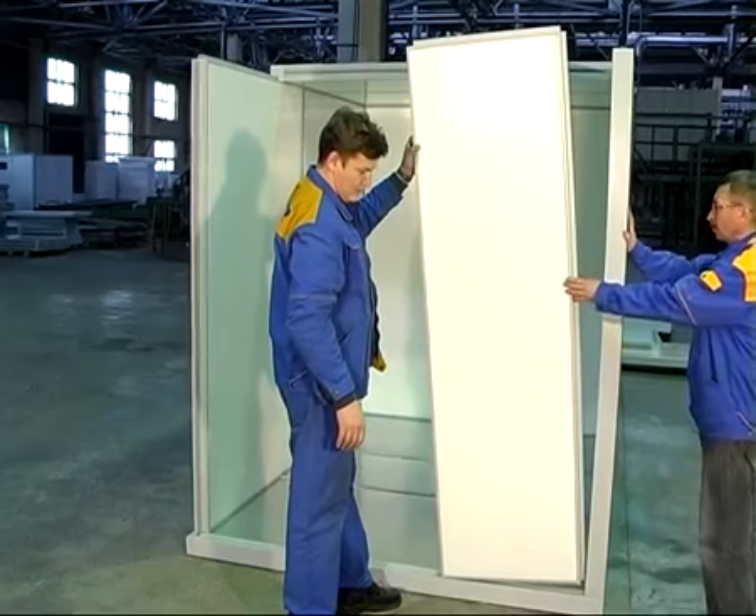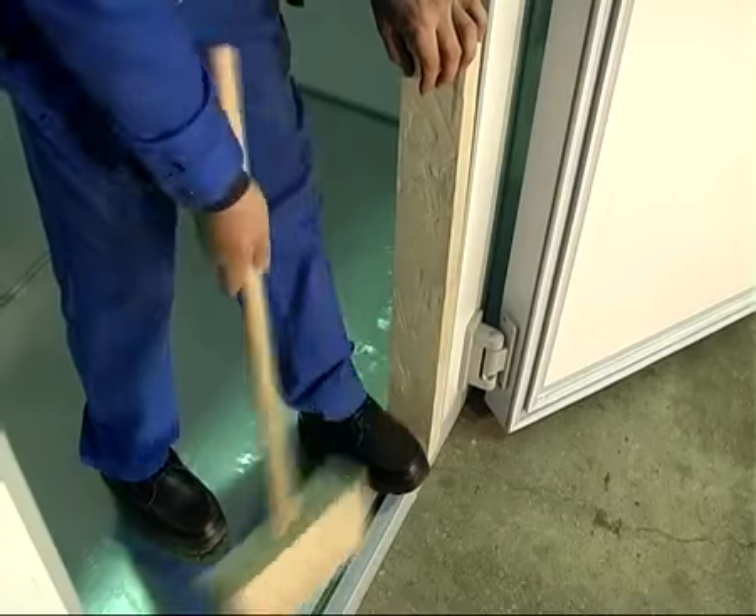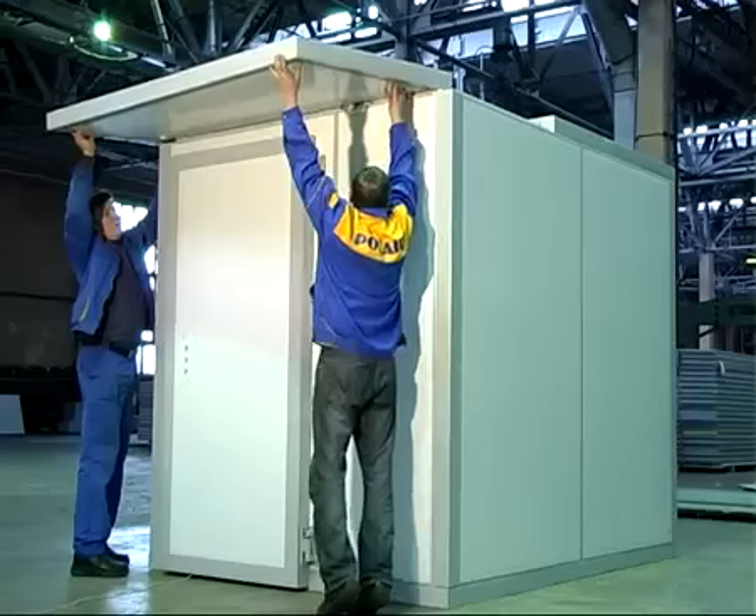Последними устанавливаются фронтальные панели и панель дверного проёма. Сборку последней панели заканчиваем, предварительно установив на неё угловую стойку. Замыкающей является потолочная панель.